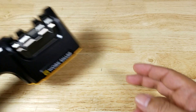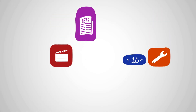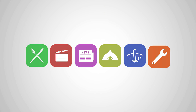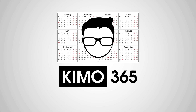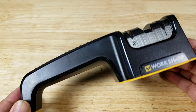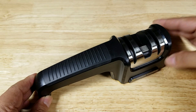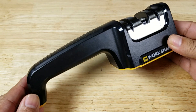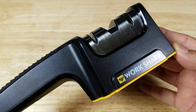Welcome back everybody, thank you for watching another video. Tonight we're gonna have a look at this awesome pull-through kitchen knife sharpener from Worksharp. If at the end of the video you want to purchase this knife sharpener and help support the channel, make sure you check out the link in the description below because we do get a commission. I also want to thank the good folks at Worksharp for sending me this knife sharpener to review.